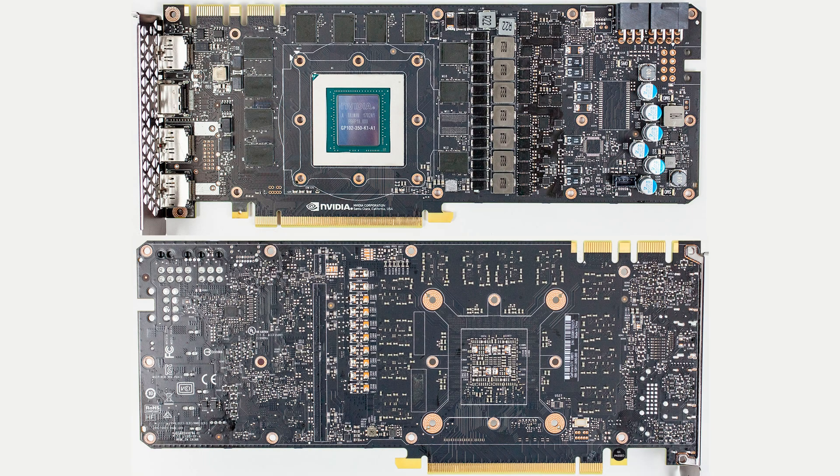The card itself, while being branded HP, is based on the standard Founders Edition PCB, so if you are doing this yourself, please check your card before you wreck your card and make sure the solution fits. Most likely there will be no issues, but it never hurts to double check, and if you aren't a tech savvy type, you can always contact NZXT support.